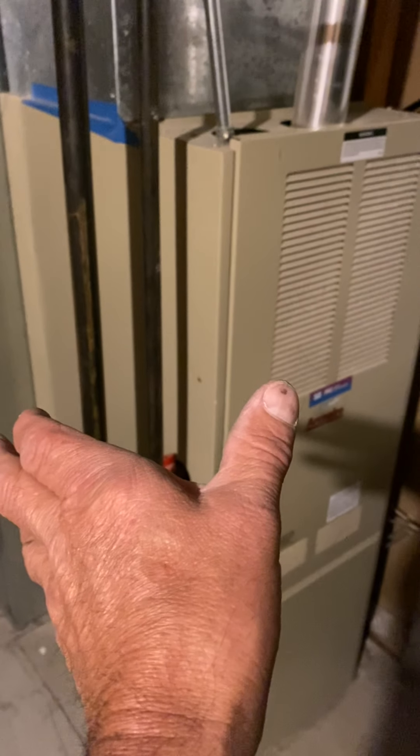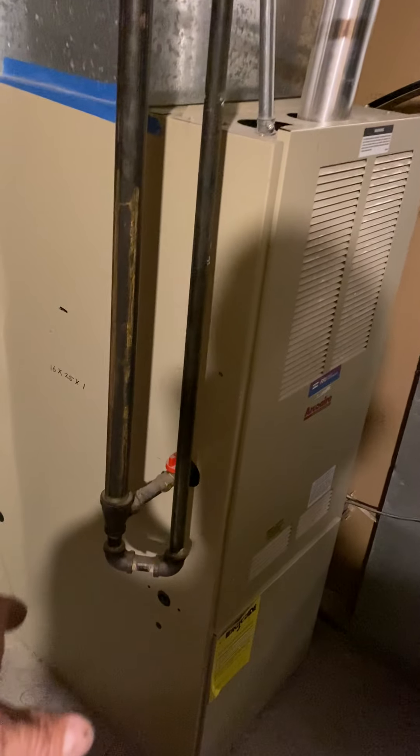This furnace will rotate 90 degrees. I did draw it on the floor — the furnace. It's gonna sit one inch from this back wall. We have a cut line right here, and a cut line right here.